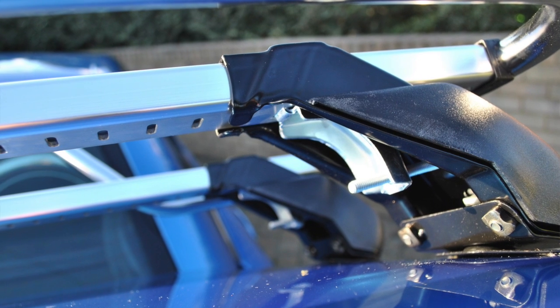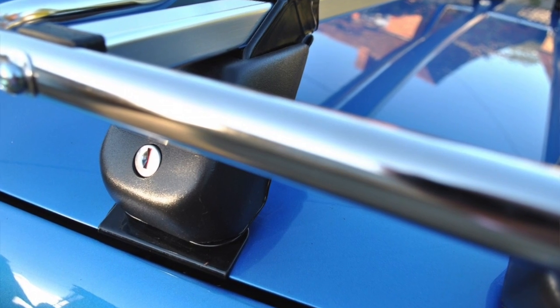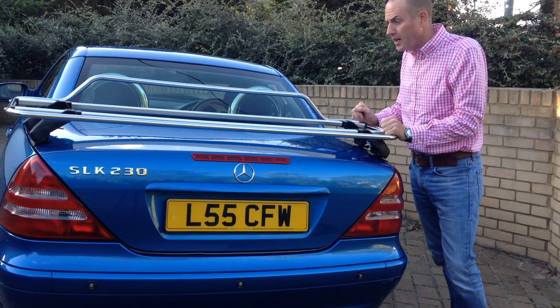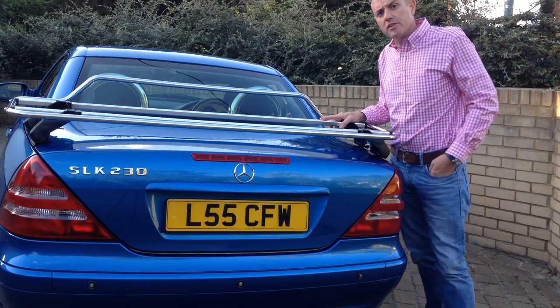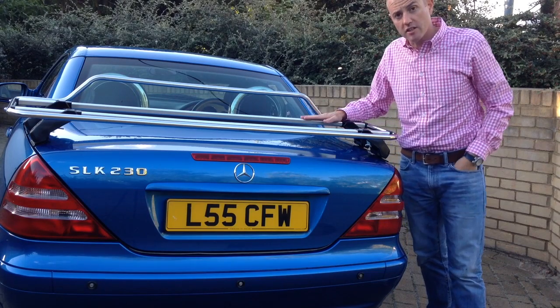You've got four feet where the rack clamps onto the boot lid, and you're essentially using some threads to taper them in from either side. The feet swivel, so you can see the shut line on this SLK goes inward slightly — that's not a problem. This rack fits three cars: the R170 SLK, which is on at the moment, the R171, and the Toyota MR2 Roadster.